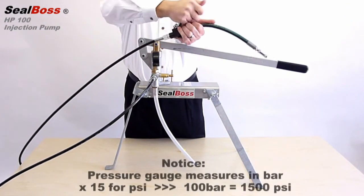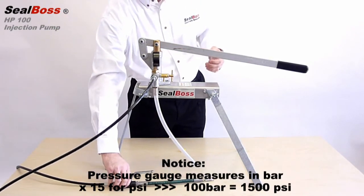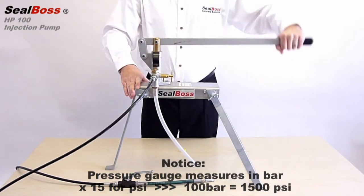The HP100 pressure gauge measures in bars. To convert to pounds per square inch, simply multiply your bar reading by a factor of 15.